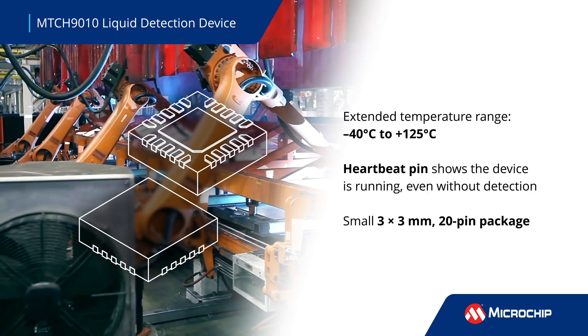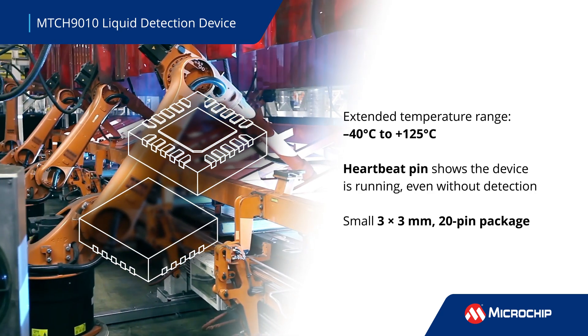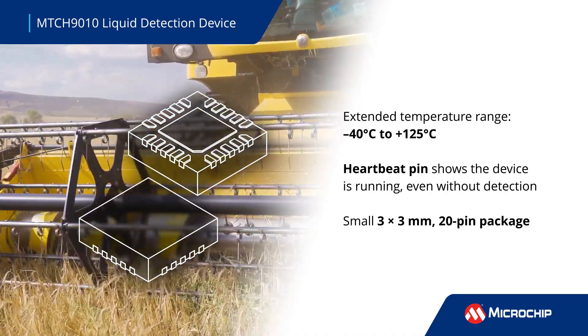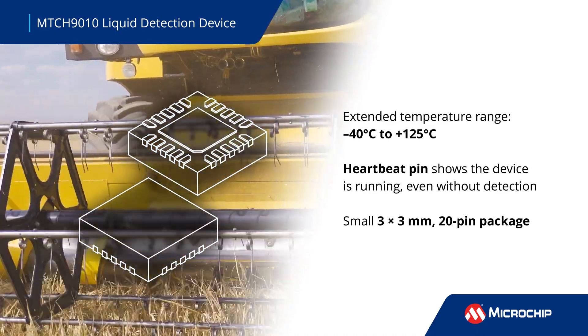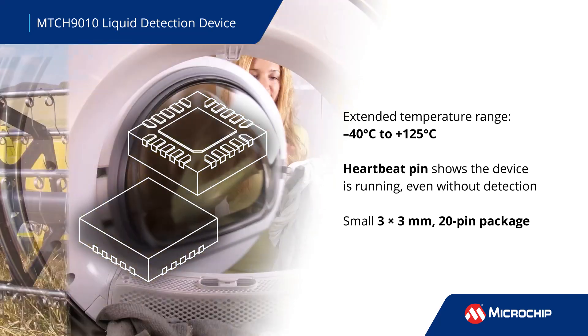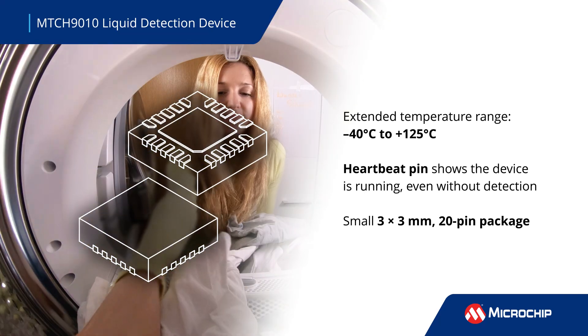The MTCH9010 provides real-time sensor data via UART or GPIO and includes a heartbeat signal for monitoring. It operates reliably from minus 40 to 125 degrees Celsius, and its compact 3x3mm 20-pin package is an excellent option for industrial applications.